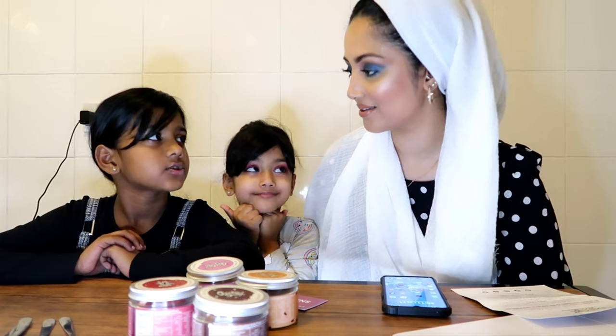By the way, if you're new to our channel, please remember to hit the subscribe button, like, comment and share. And also my name is Shelly - Shelly Raman.